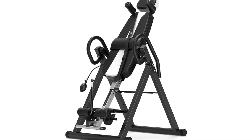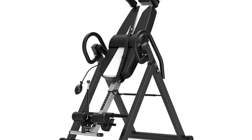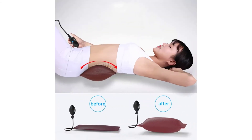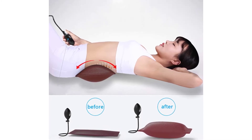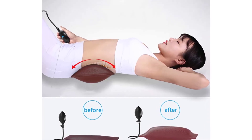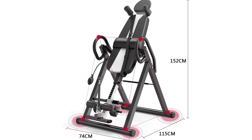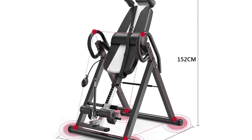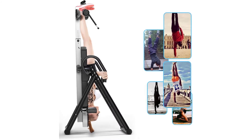This inversion table features high-elastic memory foam upper and lower pinch pads that fully cushion the instep and ankle. It includes a large contoured foam pad backrest and headrest for enhanced back and lumbar support. A convenient foldable design compactly folds for storage into a closet or against the wall. A detachable, inflatable, and adjustable lumbar support pad is included for pain relief. Easy-grip handrails provide safe rotation up and down, with adjustable inversion angle up to full inversion. Clearly marked height adjustment settings are also featured.